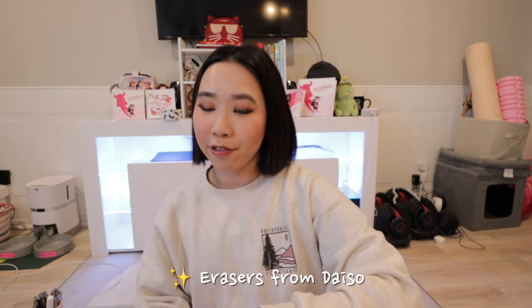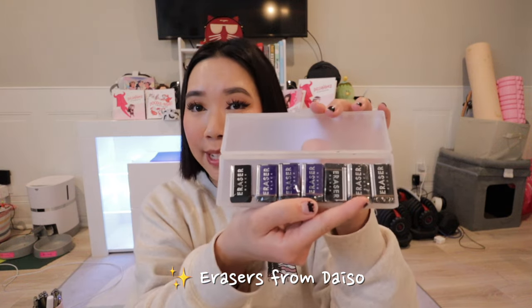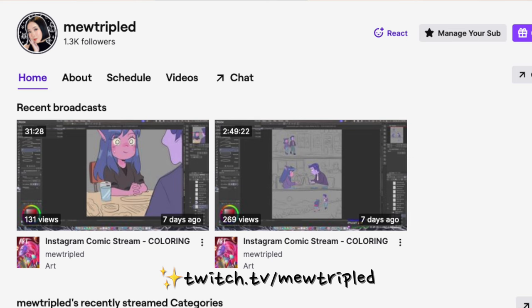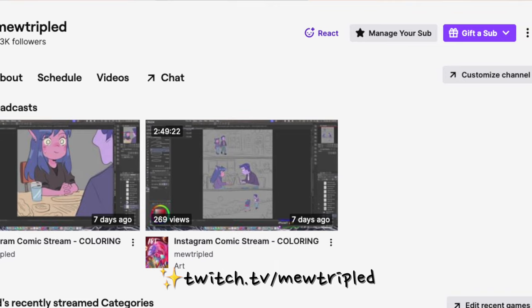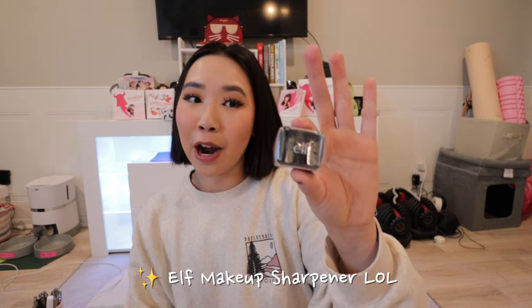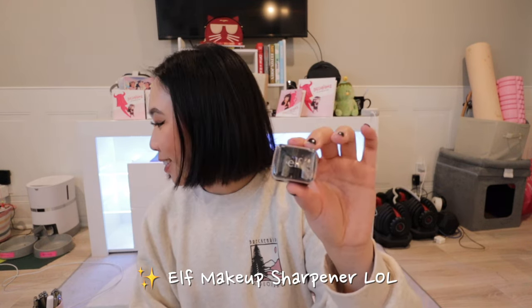These are just some minor tools. I've been using erasers from Daiso — they help erase colored pencils whenever I make mistakes. Nothing special; they do their job. And for those who have watched my Twitch streams, I literally use my own makeup eyebrow pen sharpener to sharpen my colored pencils. So my art and my face are the same thing at this point. Nothing special — it just gets the job done.